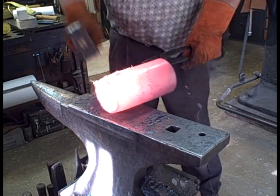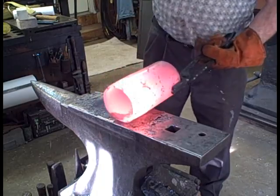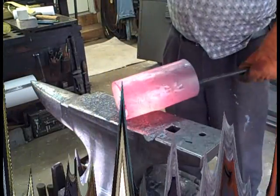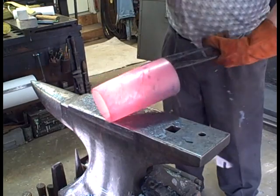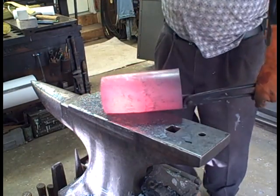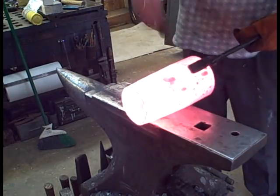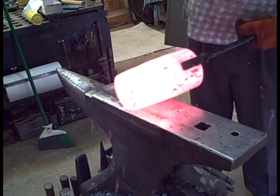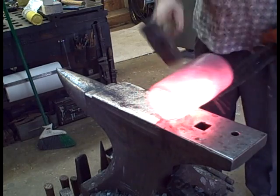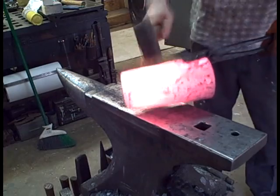Just showing it as it progresses along. I've got a small cone mandrel on there which I will use later. Work the end first and then work up to a little past the center. I will be spreading that wide end out even wider than it is.